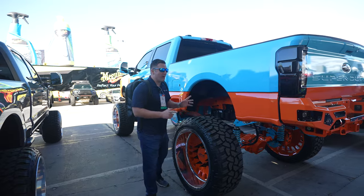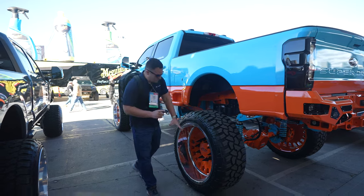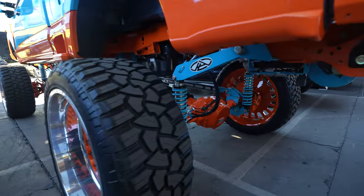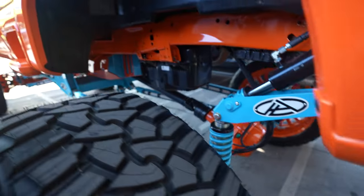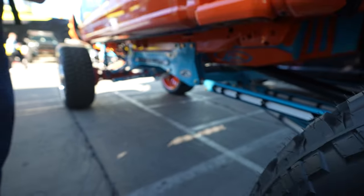This Super Duty is so wild, primarily because of the Gulf livery. You've got this blue with the orange mixed in, with the orange on the wheels too. A pretty sweet setup, especially the any-level lift where you can completely adjust how high the vehicle rides — and you're not going to be sacrificing ride quality because of those King shocks.